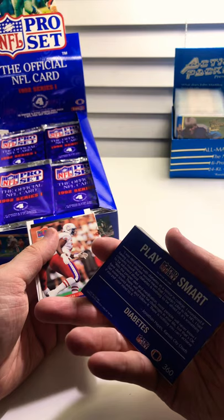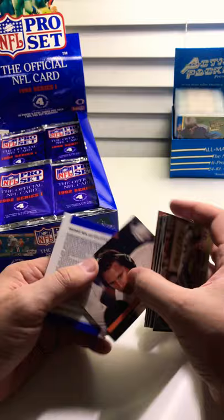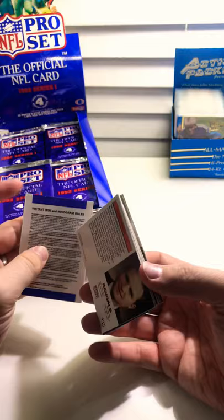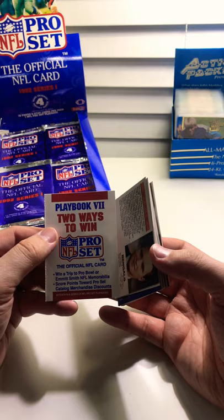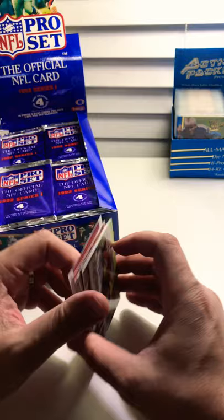This is one I definitely know I don't have. Is that Jonathan Hayes? And we've got Richmond Webb from the Pro Bowl, and David Shula — Don Shula's son. One of the greatest coaches ever, and I'm talking about Don Shula. David obviously didn't have much of a career. Oh right, I can win a trip to the Pro Bowl — I'm going to have to enter that scratch-off. How crazy would it be if this was one of the winners?